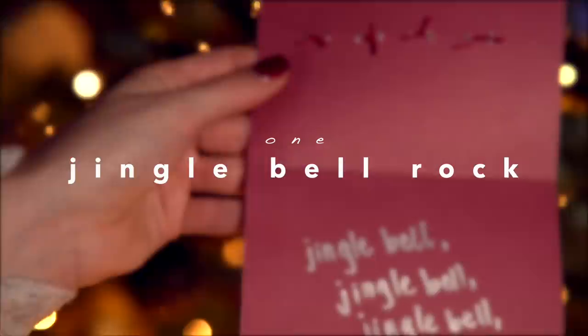So make sure you're subscribed if you aren't already, because I don't want you to miss any of it — including a lot of fives episodes. So this first one is a total punny card, and I love it so much. It's the Jingle Bell Rock card.